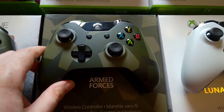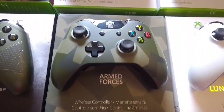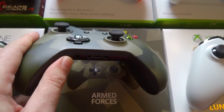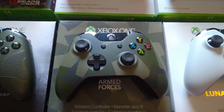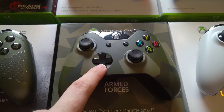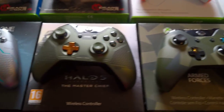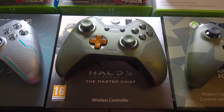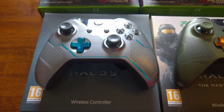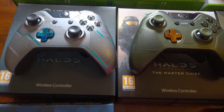And then we've got the Armed Forces controller. You may think that looks similar to a previous controller — it does. They re-released the camouflage controller, renamed it to Armed Forces, but it's actually the newer model so it's got the 3.5mm jack on it whereas the previous one didn't. And literally while preparing for this video, I discovered something new: this one has a normal black D-pad, but the original actually has a Chrome D-pad. Then we've got the Halo 5 Master Chief controller with a gold D-pad — a really nice controller. And then we've got the Halo 5 Agent Locke controller as well, which again is a nice one. It's got these sort of textured bits on the front too — a nice little cool detail.